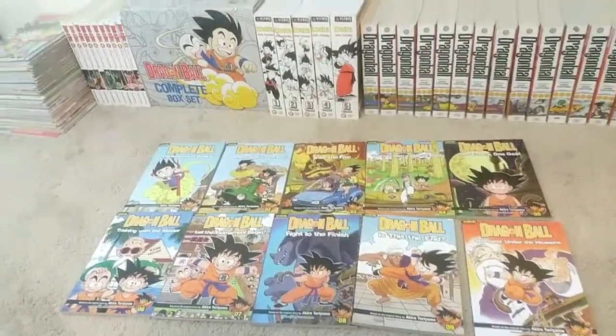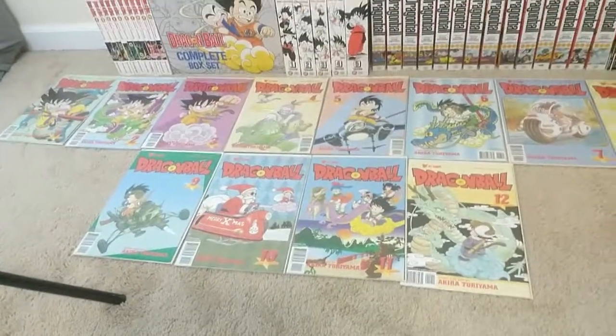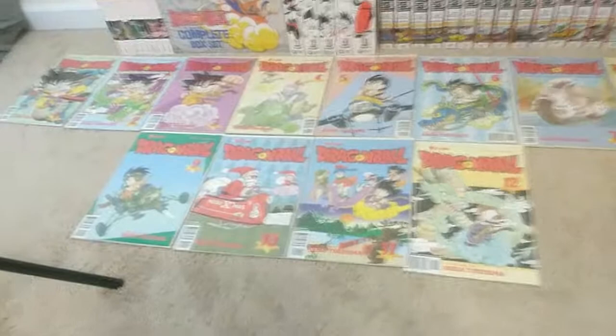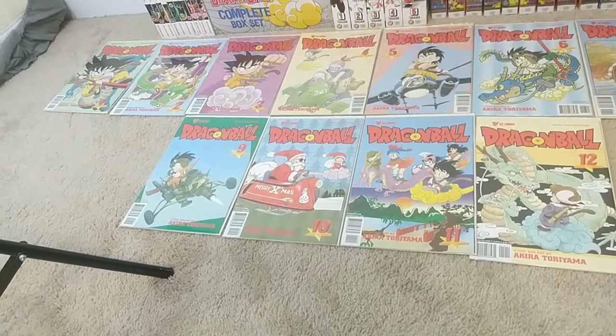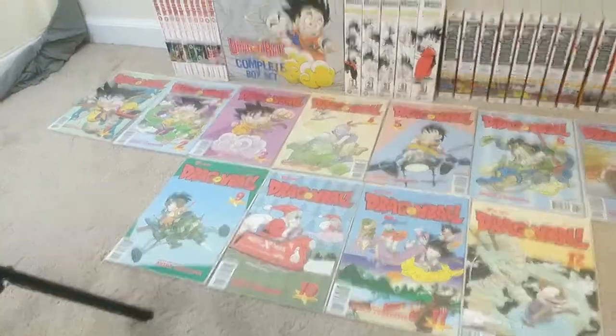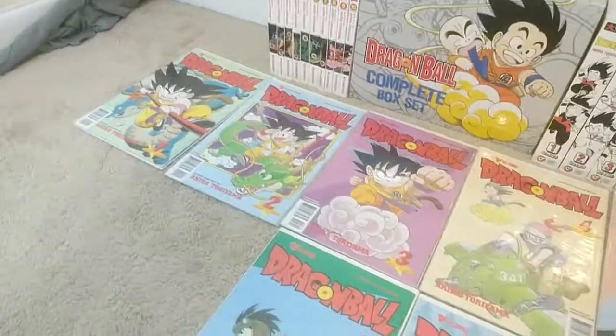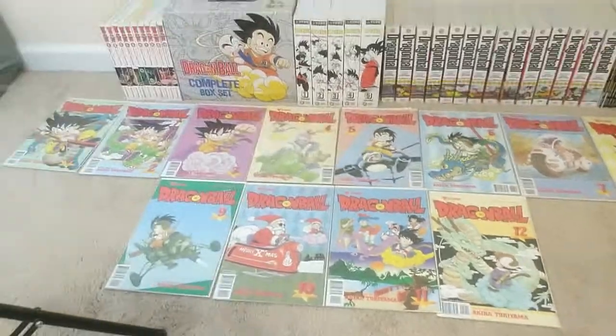Now to the Dragon Ball comics. They were released in six parts, each containing minimum six or seven issues, maximum 15. Part 1 has 12 issues — volume 1, issues 1 through 12. Part 6 was never finished, so I'll get there when I get there.